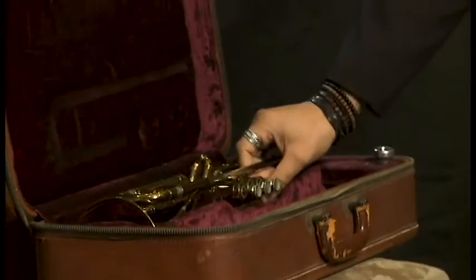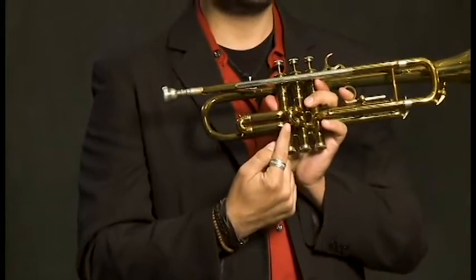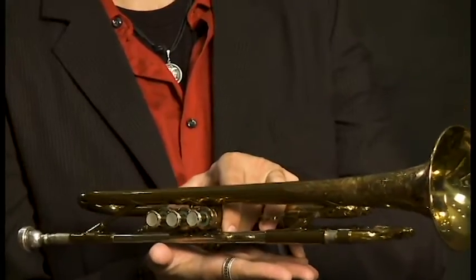This trumpet here is over 60 years old. When you're not playing the trumpet, you don't want to just rest it anywhere. You want to put it down on this side of the horn, very gently. You never want to rest it on this side of the horn, because this second valve can get damaged if you put the horn on top of it.